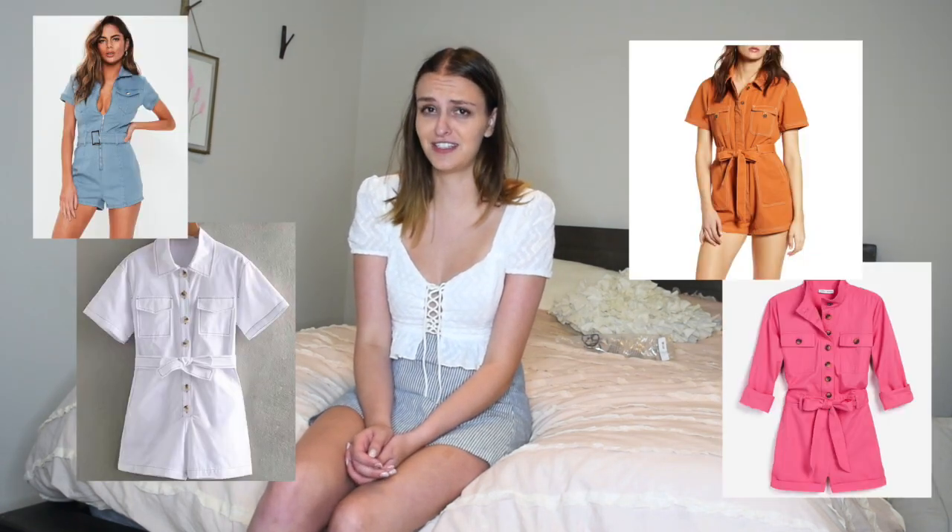What's up guys, welcome to another video! In this video I'll be showing you guys how to style utility rompers. I've seen so many cute utility rompers around on Instagram and in stores and I thought, how do I style them? So I decided to make this video in case you guys are also wondering how to style a utility romper — how to wear it at night, how to wear it casually in the daytime. If you're interested, stay tuned and here we go!